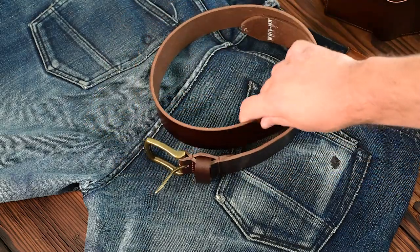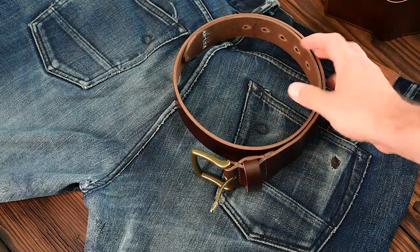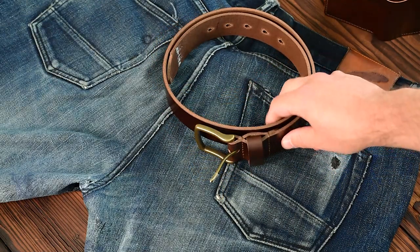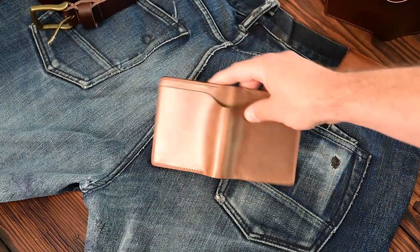A lot of brown is shipping out today. If you ordered a brown belt by itself you might be seeing it pretty soon. If you ordered a brown belt with some other items or multiple belts in different colors, we've still got a couple more days to go on those. Let's take a look at some of the other stuff that's shipping out today.